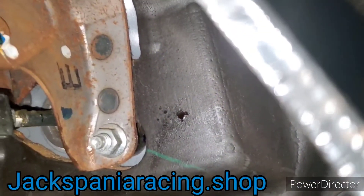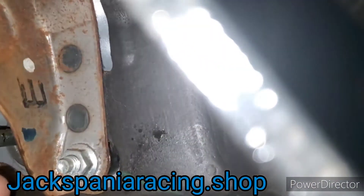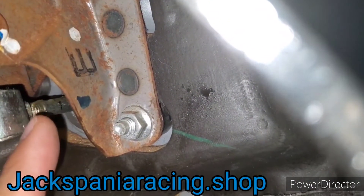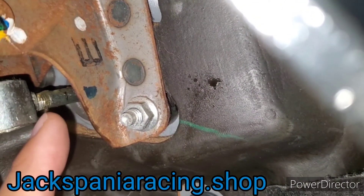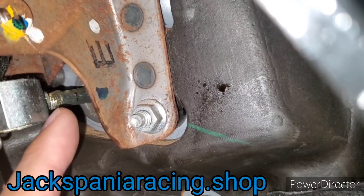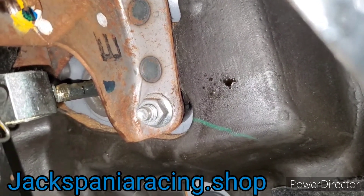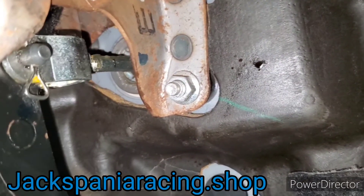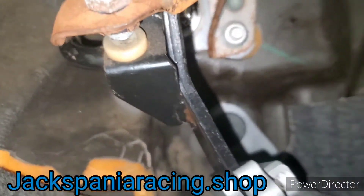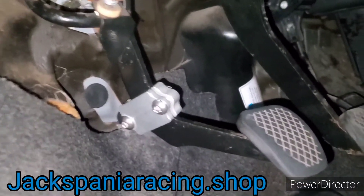This is the clutch master cylinder. There's a nut right around here — that should be a 12 millimeter for most Hondas. You would loosen up that nut and make your adjustment by grabbing this with two or three fingertips and twisting it in or out — that's how you make your adjustment on the clutch pedal. There are videos on that specifically, but I wanted to show you this as well.